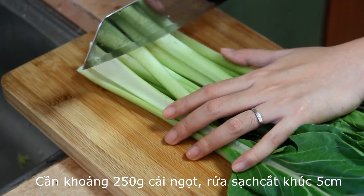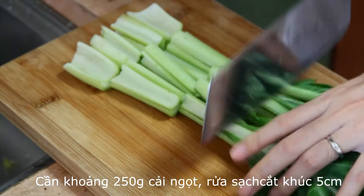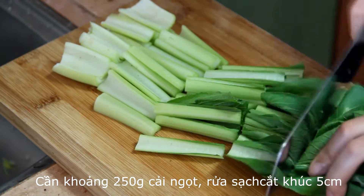Let's start. We need 250 grams of kale — wash carefully and chop into 5 cm pieces.